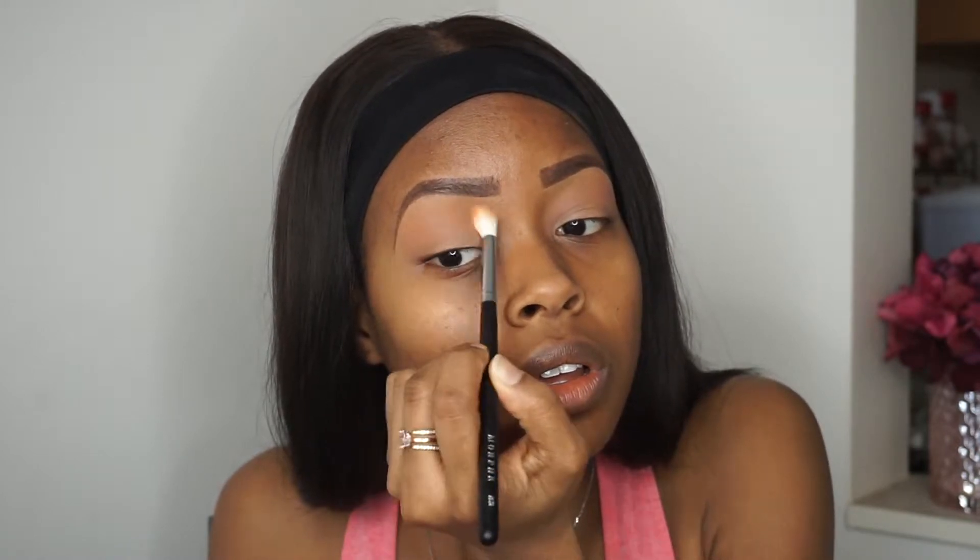Taking my Huda Beauty Warm Brown Obsessions Palette, I'm going in with a light, sort of pale tangerine shade and I'm just going to apply that all over the lid, just to start.